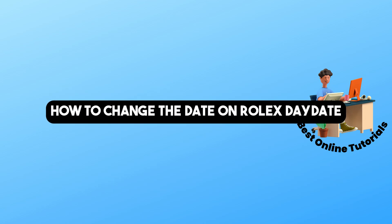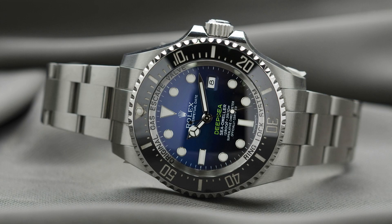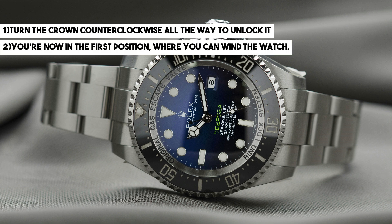Hey guys, welcome back to the channel. This is how to change the date on a Rolex Day-Date. First, simply go ahead and turn the crown counterclockwise all the way to unlock it. After that, you're now in the first position, and from here you can wind the watch.